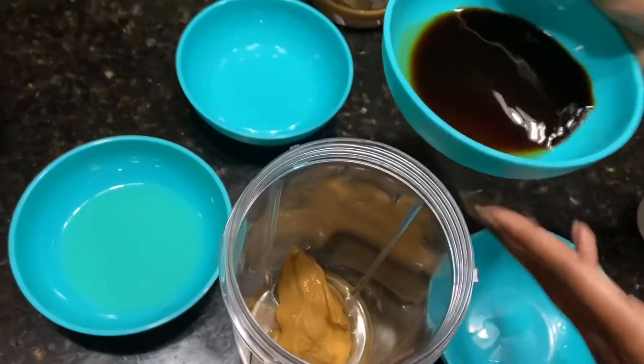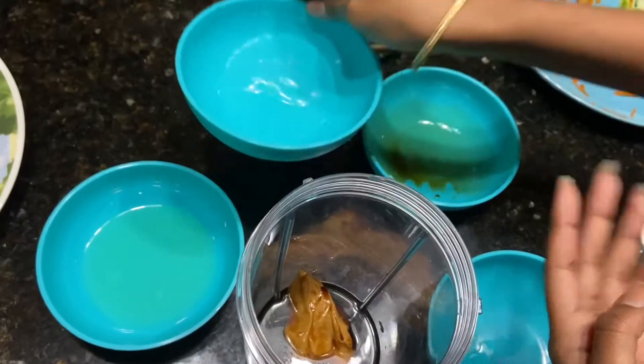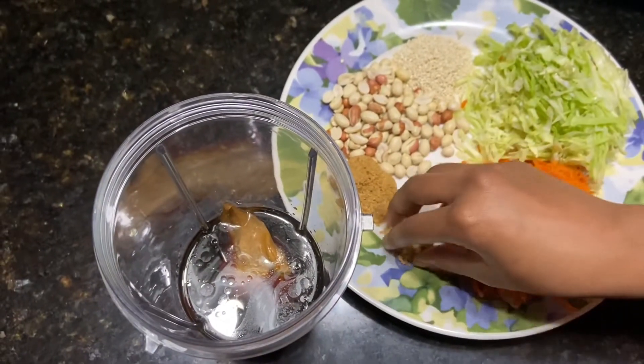Add soy sauce, vinegar, oil, ginger, garlic, and brown sugar.